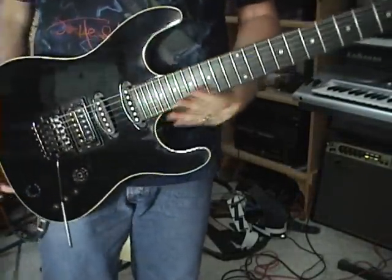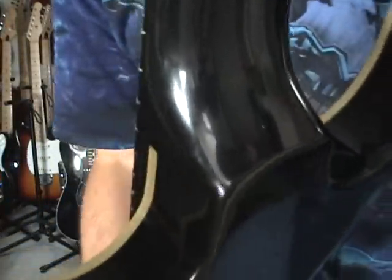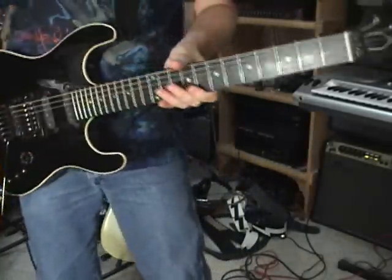So it is just a super strat. There's your neck-through design. You can check out the heel.